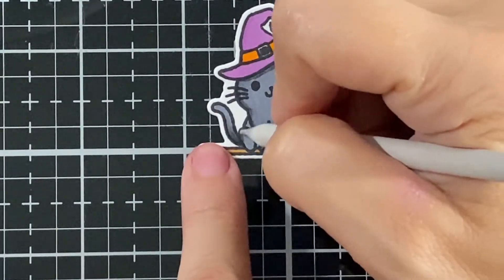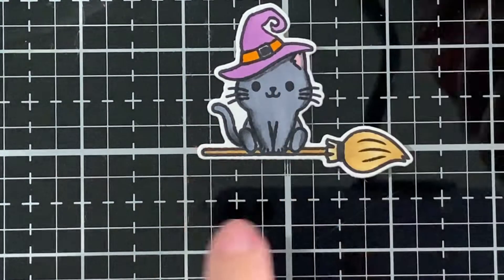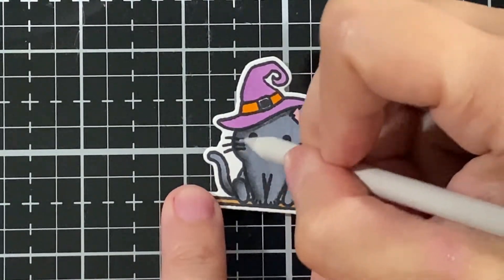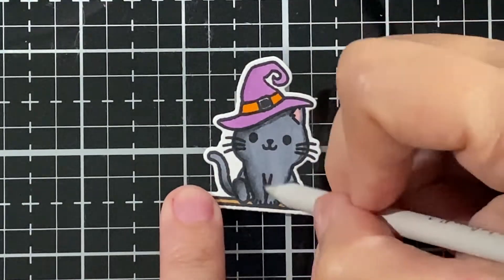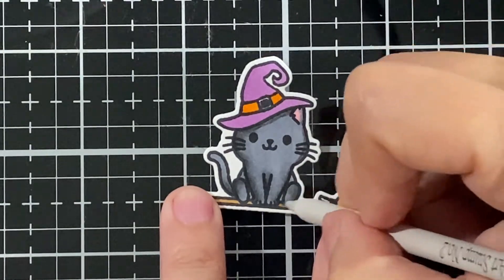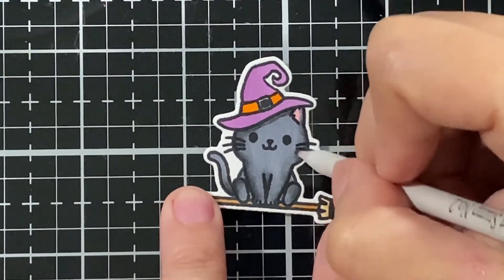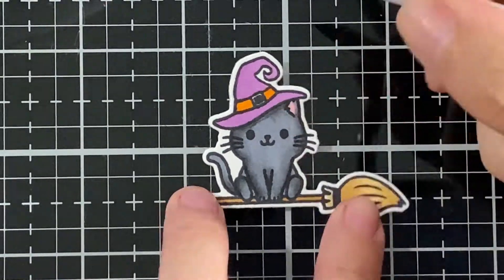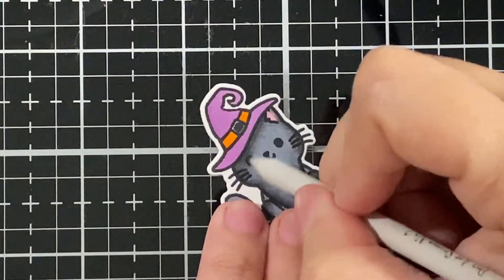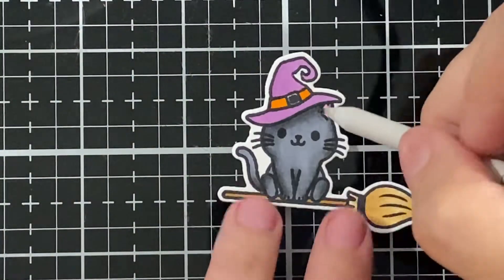I'm not going with the black marker because then you'll lose the face — you'll lose the eyes, little nose, and whiskers. This way you still get the black but you can still see the image itself. Super, super fun release for CC Design this week!